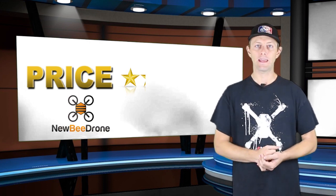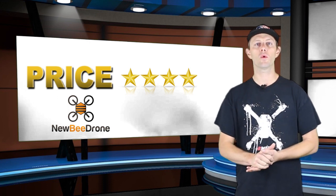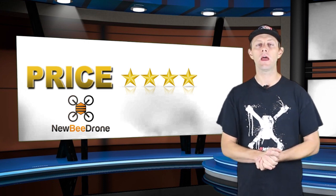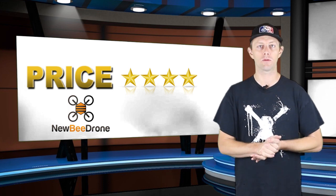For the Bee Brain Light kit, I'd give it four stars. The price point of around $120 is still really good and competitive with everything else on the market, and it's very user-friendly. You won't be disappointed with either one of these when you put the money into it.